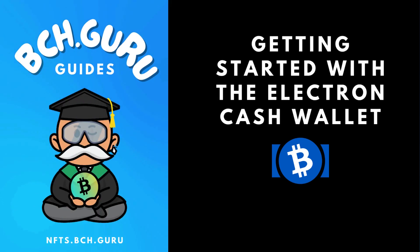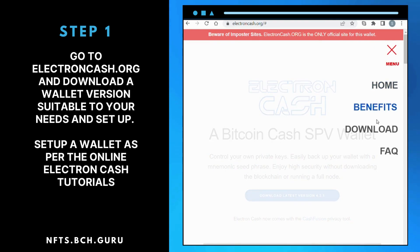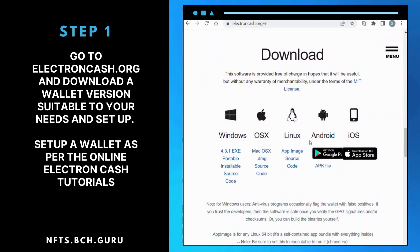Getting started with the Electron Cash Wallet. Step 1: Go to ElectronCash.org and download a wallet version suitable to your needs and setup. Set up your wallet as per the Electron Cash online tutorials.